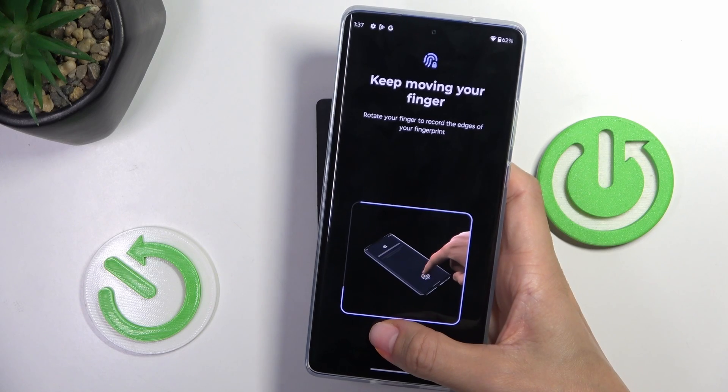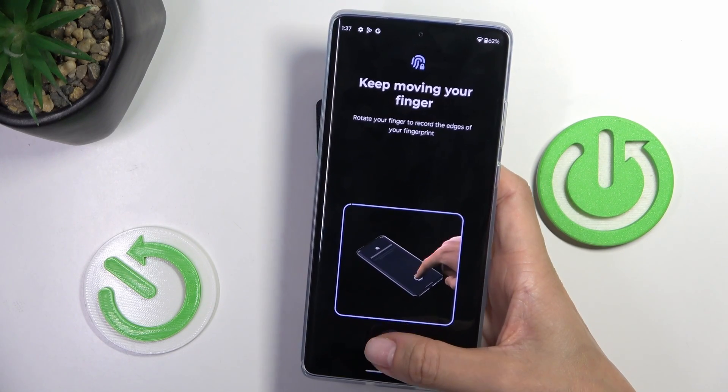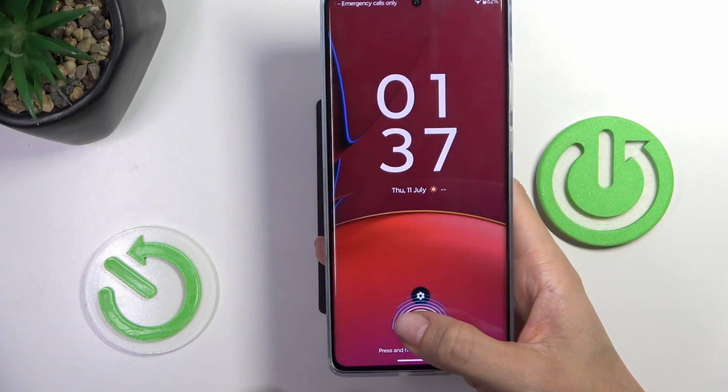You can observe the progress on the screen, and once it's done, you will be informed. Here it is. Tap on Done, and from now on you can unlock your device with this fingerprint only.